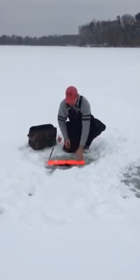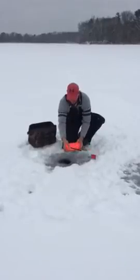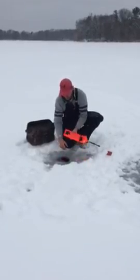Now when a fish strikes, you can simply fold it in half, suspend your spool, or attack your line.